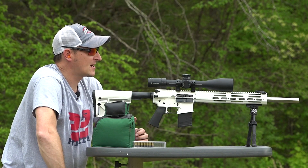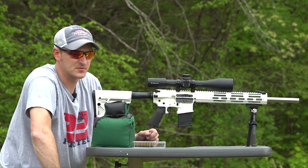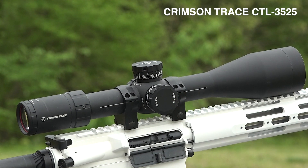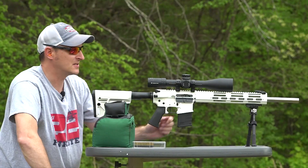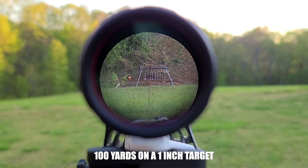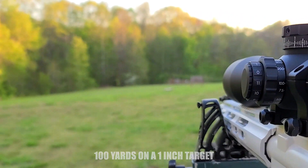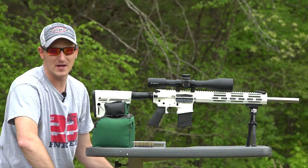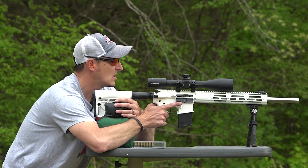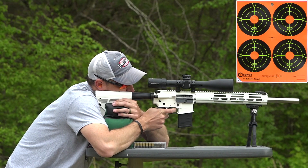I've got a target set up downrange at 100 yards and I'm going to show you what this rifle is capable of with the Volquartsen match barrel, the Timney trigger, and some CCI Green Tag. The optic I'm running on this setup is the Crimson Trace CTL 3525 — it is a first focal plane scope, 5-25x magnification, with side focus and an illuminated reticle. The reticle is in mils, which really helps you get correct windage and elevation. Let's see how this CCI Green Tag prints.